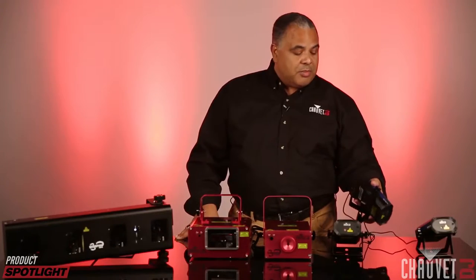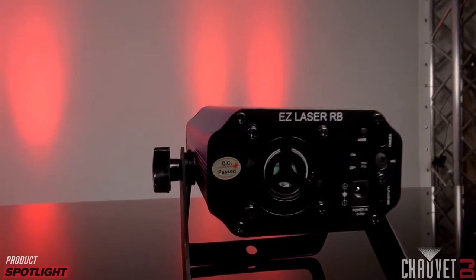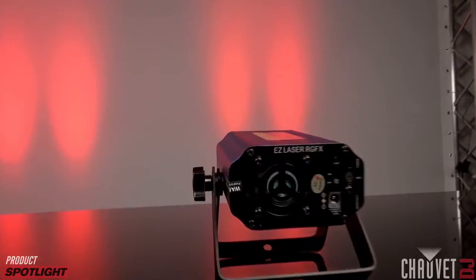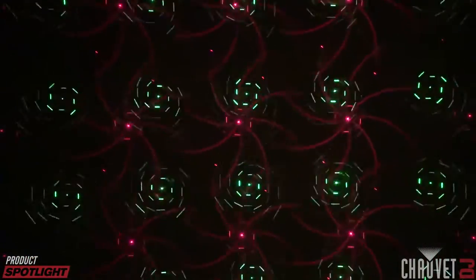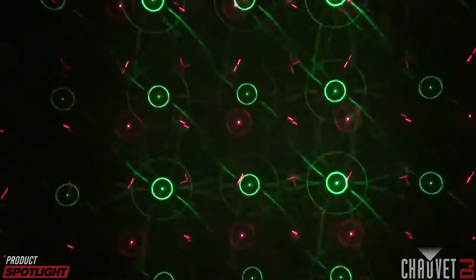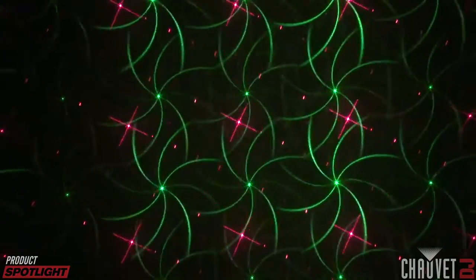The next models step up a little bit because they're part of our EZ series, meaning they're battery powered — though you can plug them in as well. This one is the EZ Laser RB, RB of course being red and blue, so the laser colors are slightly different. Battery powered, you get about six hours on a fully charged battery. This next model is the EZ Laser RG FX — RG stands for red and green. In addition to being battery powered, it has an effects gradient wheel, so as the wheel turns it creates a whole different array of effects projecting through the air, making really dramatic aerial effects in haze and fog, or cool designs against a wall or ceiling.